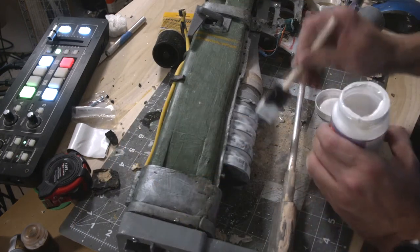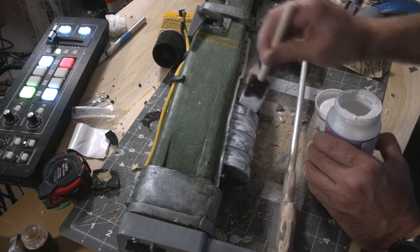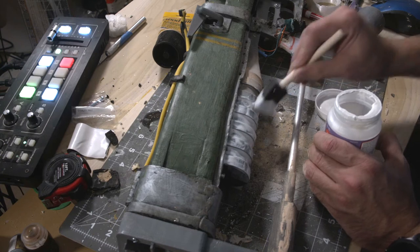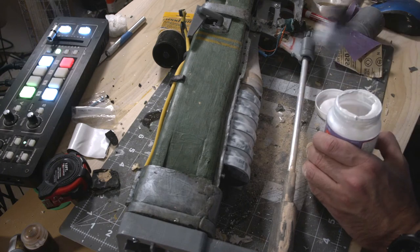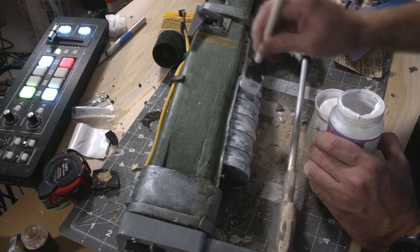For finishing the 3D printed parts on this project, I'm using Mod Podge. Mod Podge is great for post-apocalyptic pieces because if you want to make something look like a rusted metal object, you can do that by applying different layers and sanding parts down.